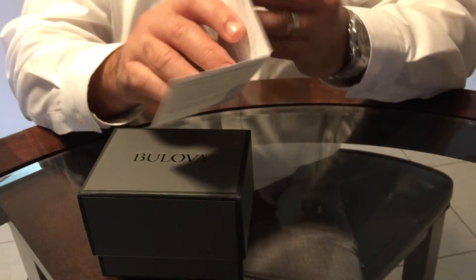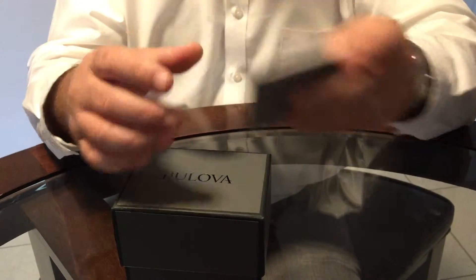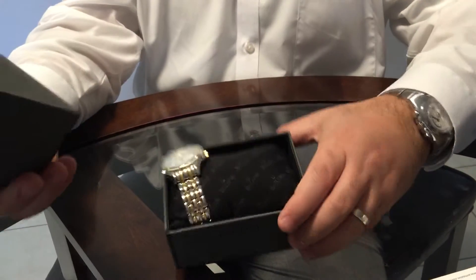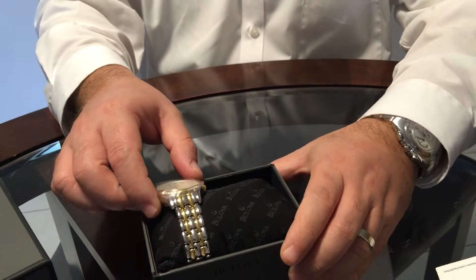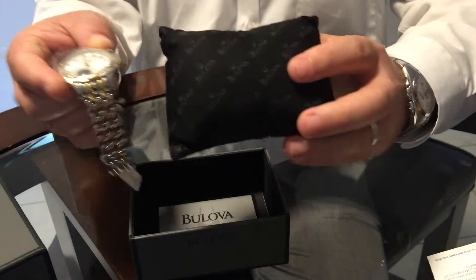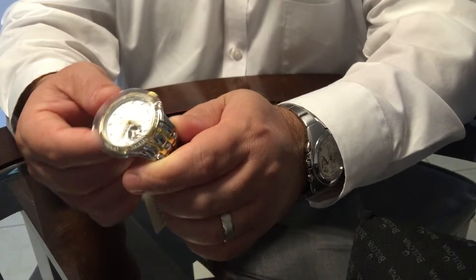You got this Amazon.com watch care and returns card, and this is the box — a nice box as far as I can tell. And this is the famous Global watch for ladies. It's a great mechanical watch, automatic movement.